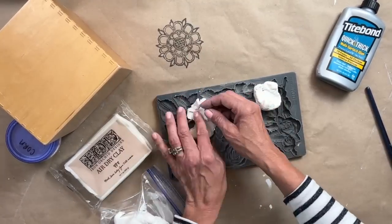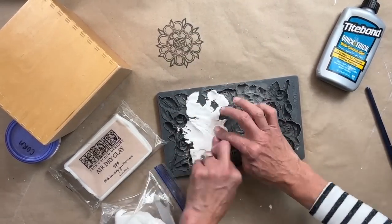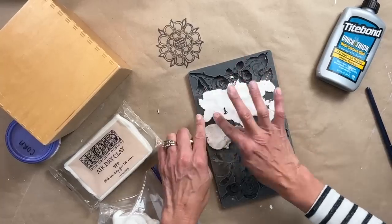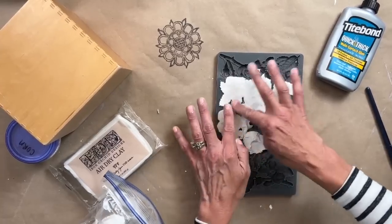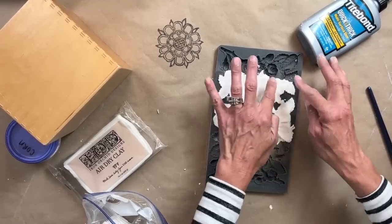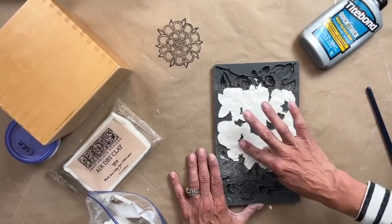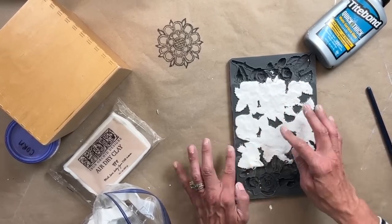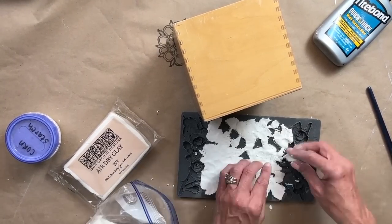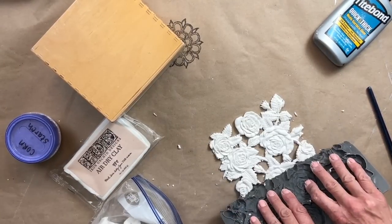This mold is basically one piece. Typically the IOD molds are little chunks that you put the clay in and pop out whatever piece you need. But this one actually intertwines and can be one huge chunk, which is something very different and unique that they've done with it. For this one, I want to create just enough for the front of this little wood box. So I decided to use the very center of this mold, and I just start taking the air dry clay and working it in — it is so easy to use, though a little more time consuming because it's one huge piece.